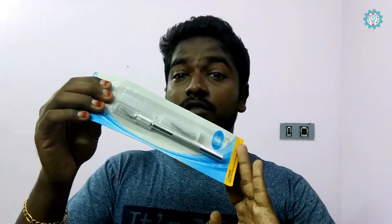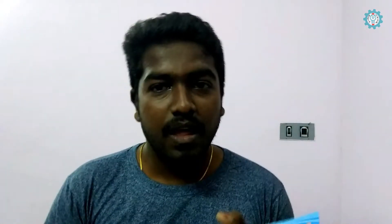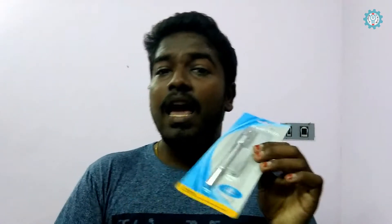Welcome to the video guys. Today we are going to unbox a product which I brought from Amazon — it's a curving knife, which is used to cut the corners very smoothly. I purchased this knife for 120 rupees, which is available on amazon.in.